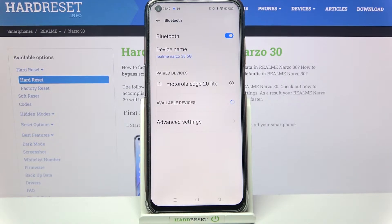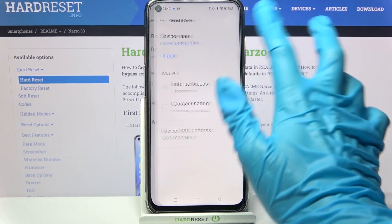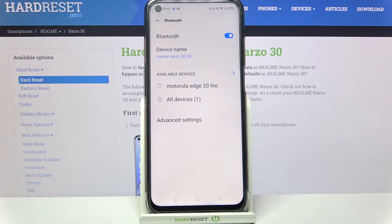As you can see, my devices were successfully connected. If you want to disconnect them, you can always tap on this little icon next to the device, choose Unpair, and now they are disconnected.